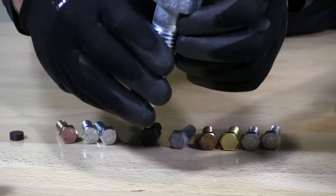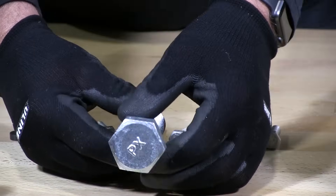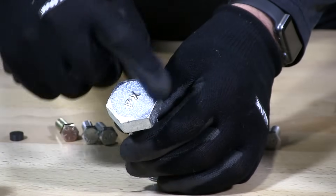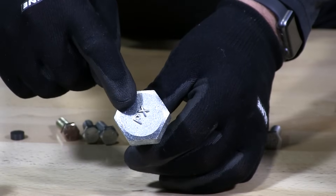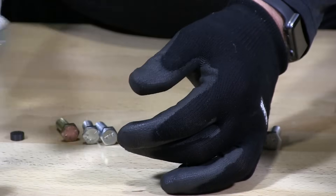This is a grade 2 bolt. This grade 2 bolt has no markings, no slashes at all. The only thing you're going to see on here is the manufacturer's initials or letters.